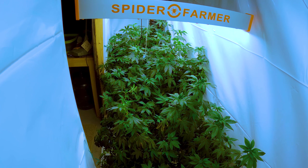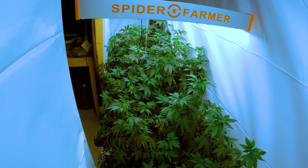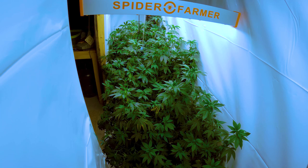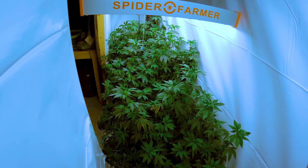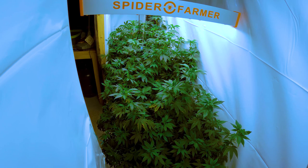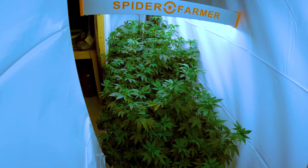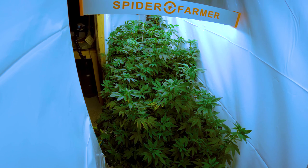I'm also going to show you how training and defoliating my cannabis plants boosted my yields by 50%. If you've watched my previous videos, you might recognize these plants. These are the two massive Evil Grims and the Citral Glue, in a 2x8 grown under the Spider Farmer G4500, a 450 watt LED light.